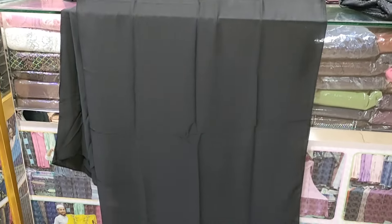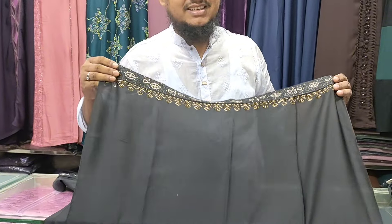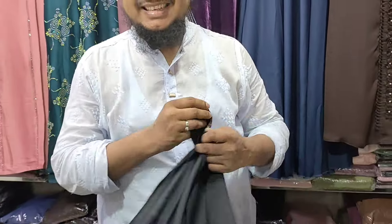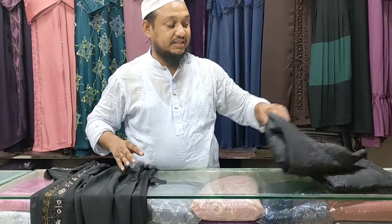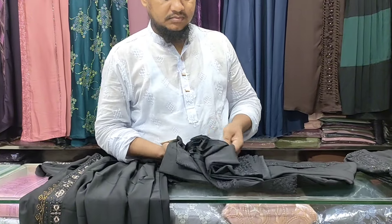If you have a board of chairs, then you can have a board of chairs. Now we have to get a little bit of a wooden board, but we have to have a little bit more.